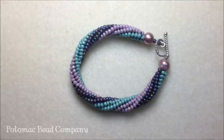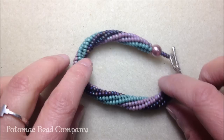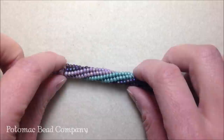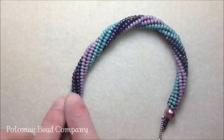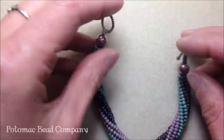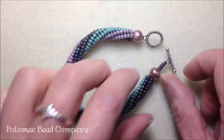Hey everybody, this is Heather with the Potomac Bee Company. Today I'm going to show you how to do a twisted tubular herringbone. This bracelet is a herringbone base, and instead of being a plain tubular herringbone, I'm going to show you how to make it twist a little bit. As you can see with this one, I've used three different colors. You don't need to use three — you can make it one. Herringbone works with sets of twos to give it that V shape, and it sits nicely on your wrist.